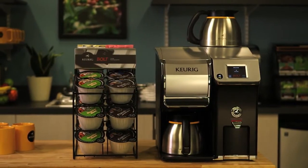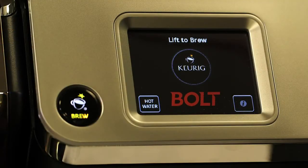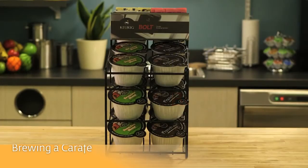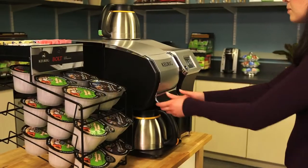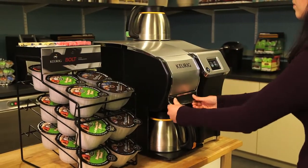Before you begin, make sure your brewer is turned on by checking to see if the LCD is illuminated. Select a bolt pack, lift the brewer handle, place the pack in the brewer, and then lower the handle.